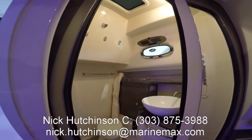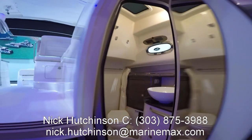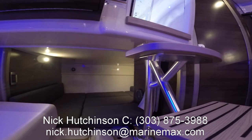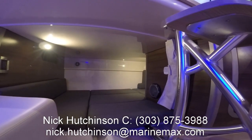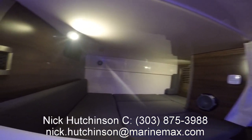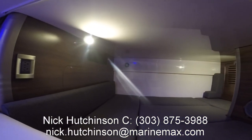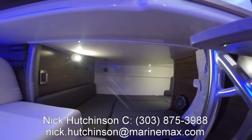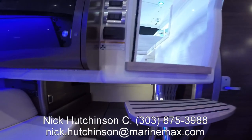Right behind the galley there's a full wet head — stand-up with plenty of room. I'm six-two and I have plenty of room to stand up in there. Moving aft, we've got our mid-berth — this is probably the biggest bed in the boat, bigger than the V-berth up front. Great lighting, great ventilation, with its own AC vents and its own stereo.